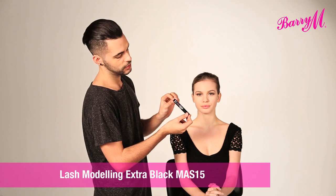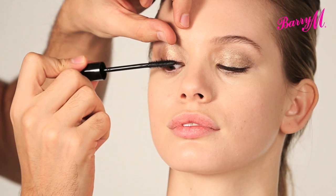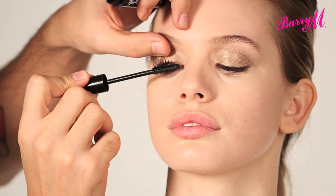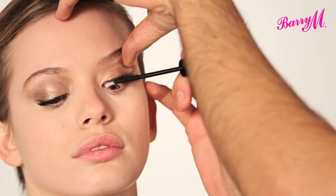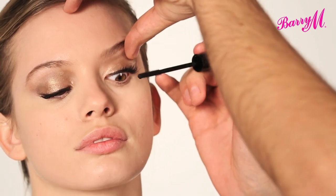To finish I'm going to use a few coats of Lash Modeling Extra Black Mascara, just starting at the root and wiggling my way up the lash. This is the perfect day mascara for pretty clean and nicely separated lashes, and the wand on this brush is perfect for separating them. Always remember to work the mascara into the inside and outside corners, getting all those little lashes that people tend to miss. The brush on this mascara makes applying it to the bottom lashes really easy.